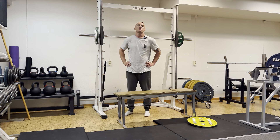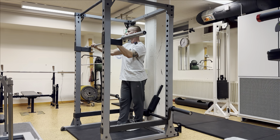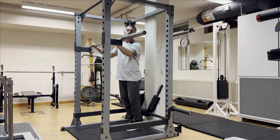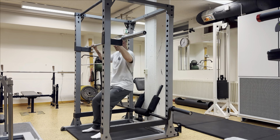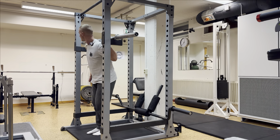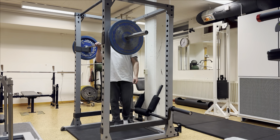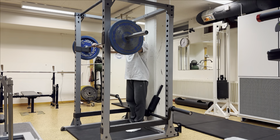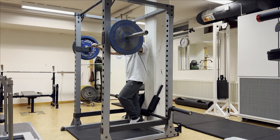Moving on to the next exercise: barbell squats, three sets of eight. We'll do a warm-up set with just the bar first. For the working sets, we're going to be up there with weight where I struggle a little bit at the end of every set. Squats aren't something I'm comfortable just automatically loading a bunch of weight on — I want to make sure my knees are healthy before I really start loading up.